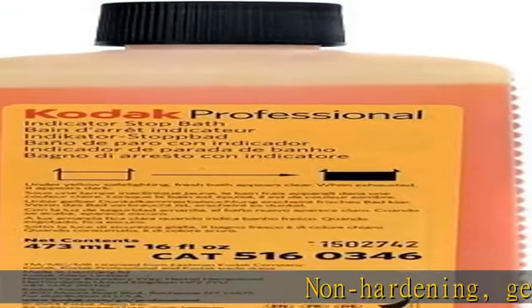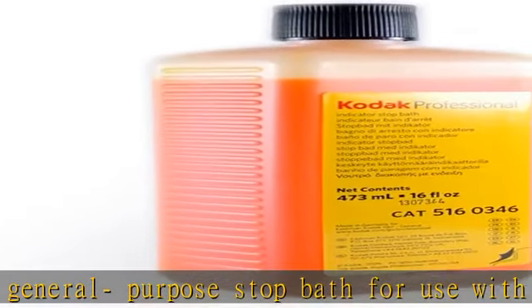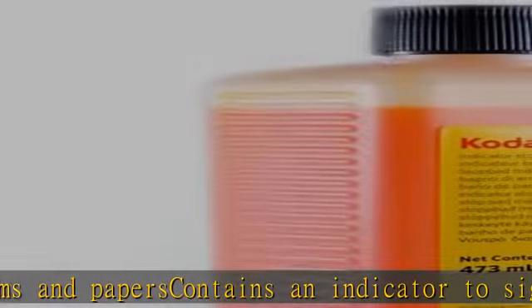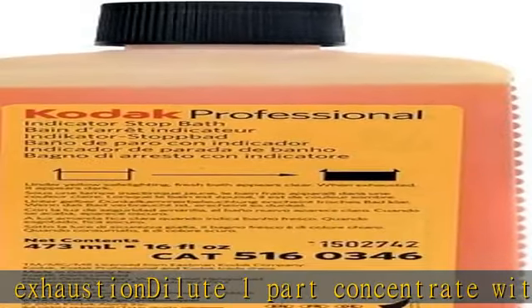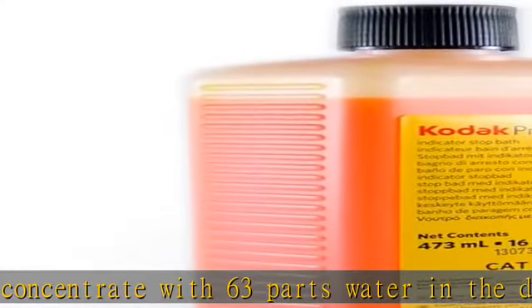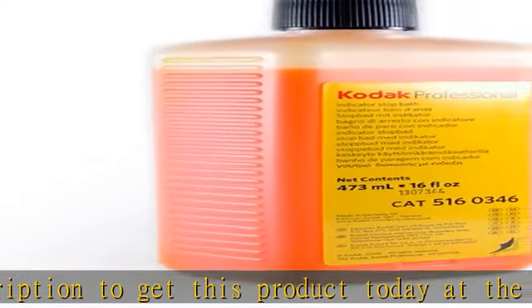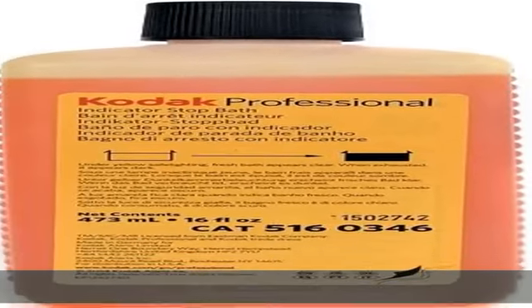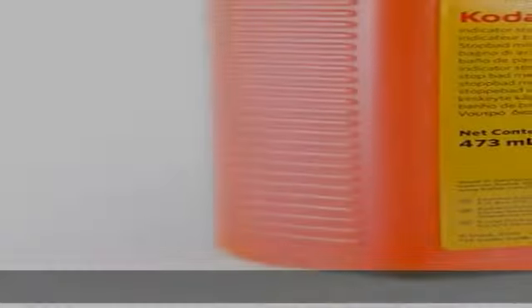Non-hardening, general purpose stop bath for use with films and papers. Contains an indicator to signal exhaustion. Dilute one part concentrate with 63 parts water. Check the description to get this product today at the best price.